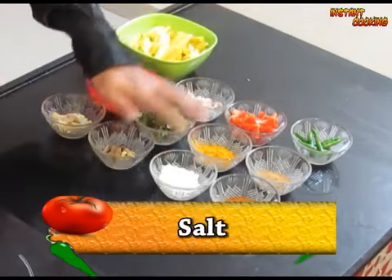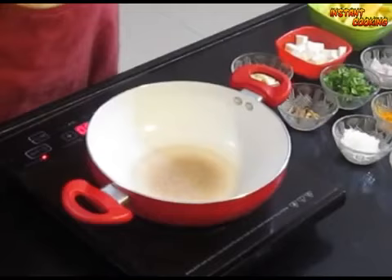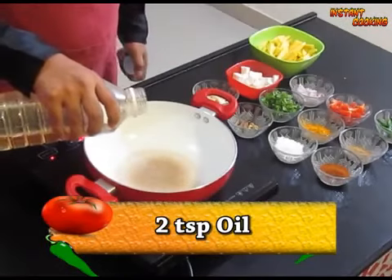We also need tomato, coriander leaf, salt, turmeric powder, garam masala, coriander seed powder, and green chili. So in a pan take 2 teaspoons of oil.